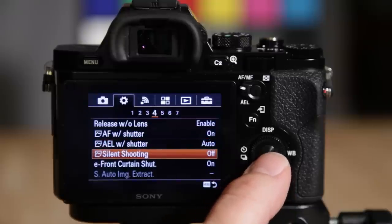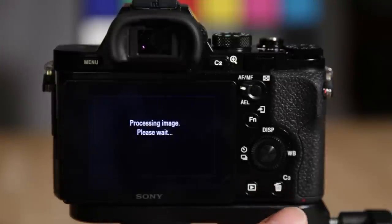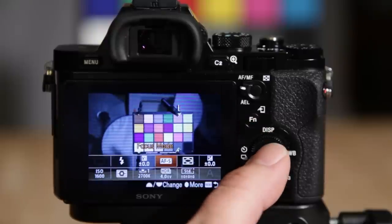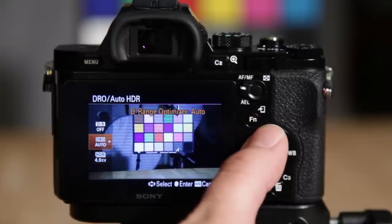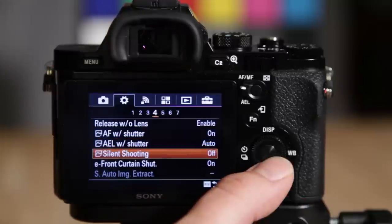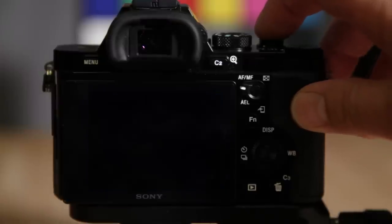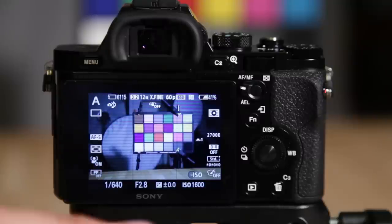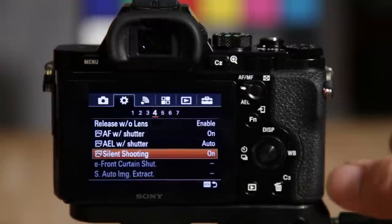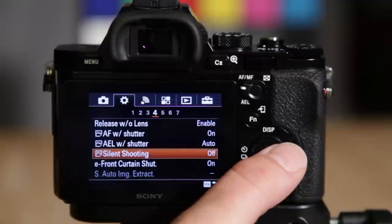Silent shooting works really well. I had it set to auto HDR so let me change that — using the function menu, there we go. Watch this: one shot, silent shooting on. See that? The beep is still there but there's no shutter sound, which is pretty amazing. You have to turn the camera beep off separately, but the shooting itself is virtually silent.